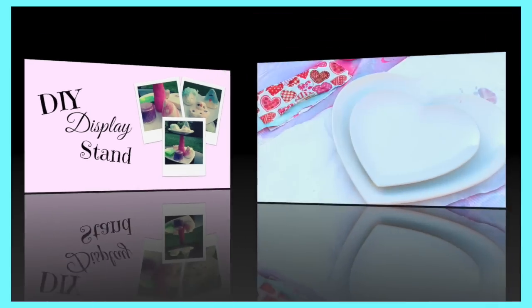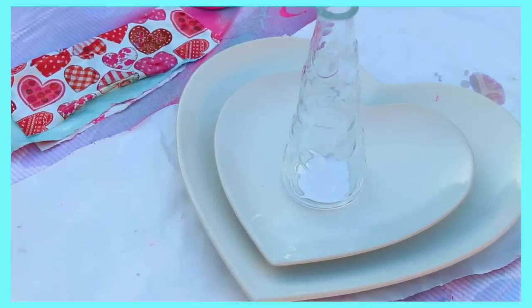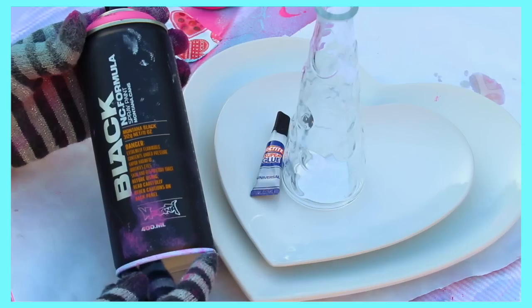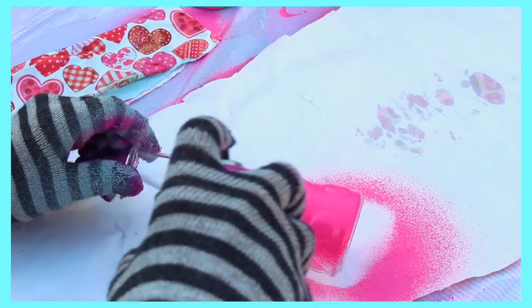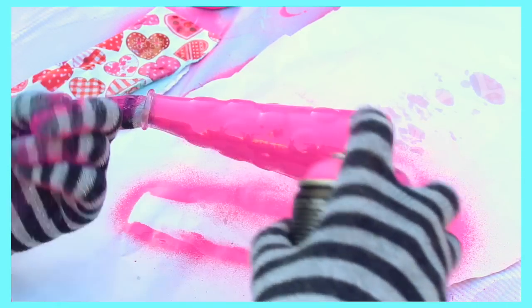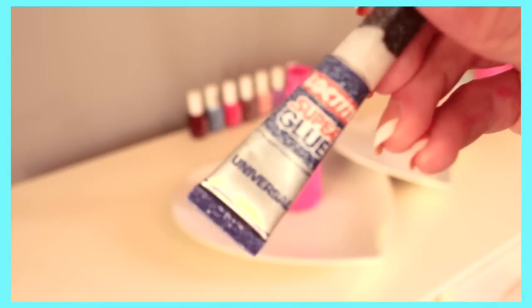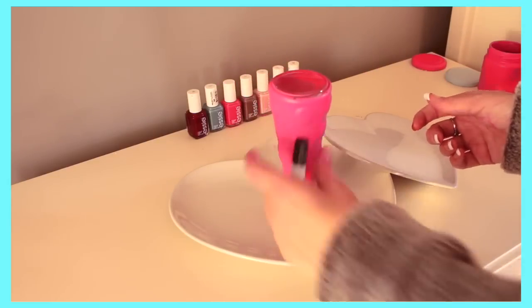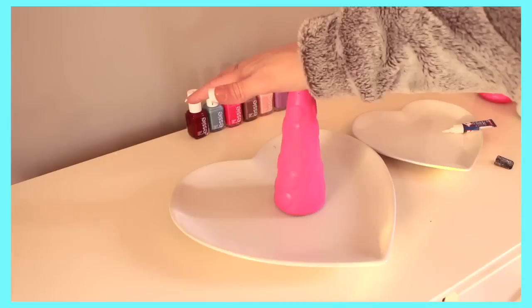I absolutely love this next DIY — it's a display stand, basically a cupcake holder, but you can make it a display stand for your makeup. All you need is two plates of different sizes, any shape really, a mini vase or candlestick, some super glue, and optionally spray paint. I used pink spray paint on the vase. Once it has dried, apply super glue to the base of the vase or candlestick, turn it upside down, and place it in the centre of the larger plate.